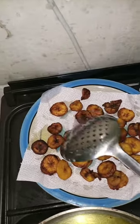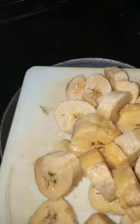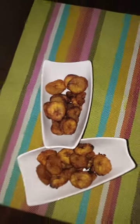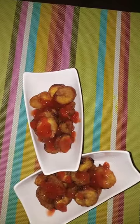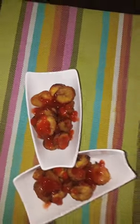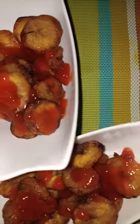As you can see, our plantains are ready! You repeat the same process depending on how much plantain you want to make and the size of your family. You can eat them with beans, with rice, or just alone as they are.